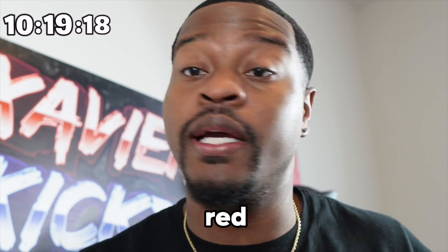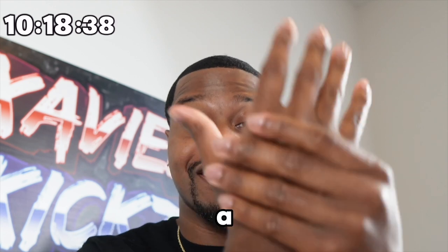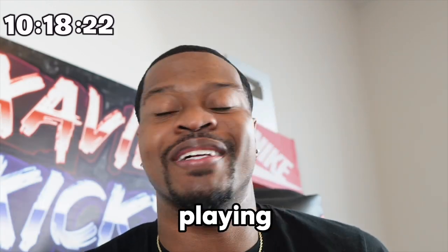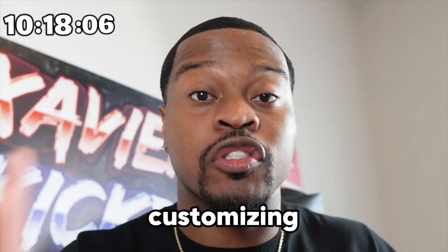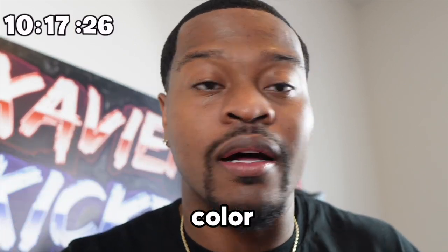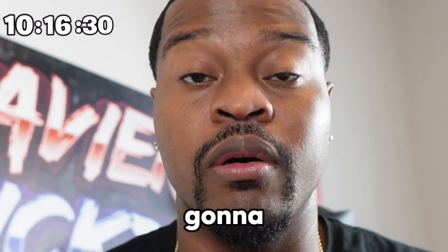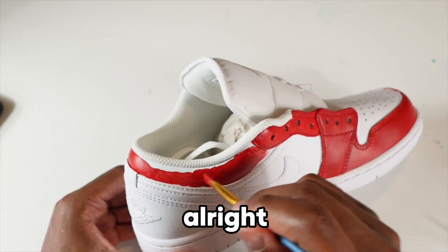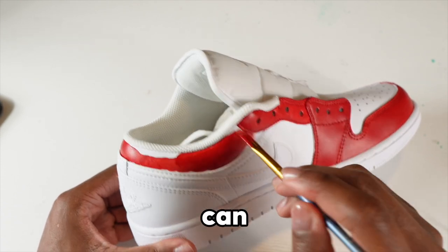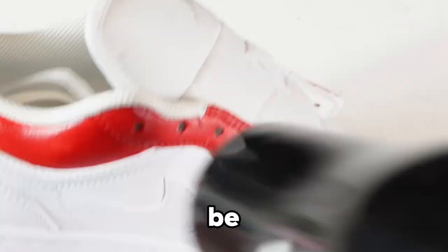I gotta take a break because I've been painting red so much my hand started cramping. This is the thing about customizing shoes — it takes a long time just to do one color. But we gotta do it in 12 hours, so let's continue. We got some water and now we're back. We're gonna finish this red up so we can move on.